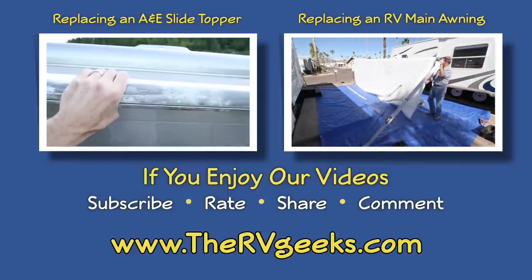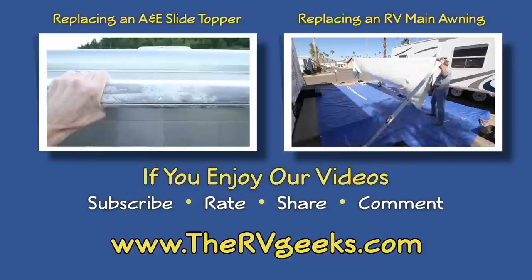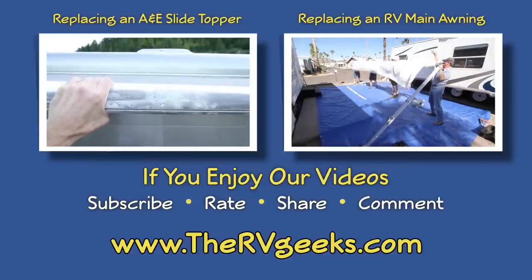This technique comes in handy on really large awnings. Take your time and roll the fabric as evenly and smoothly as you can.